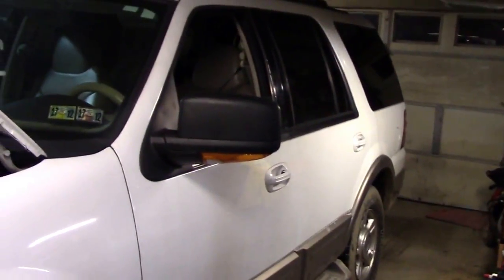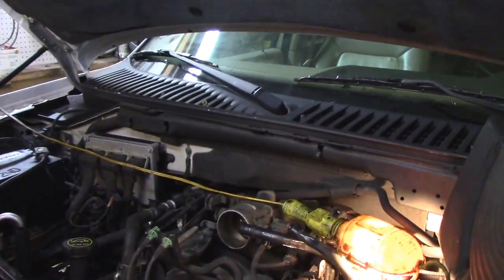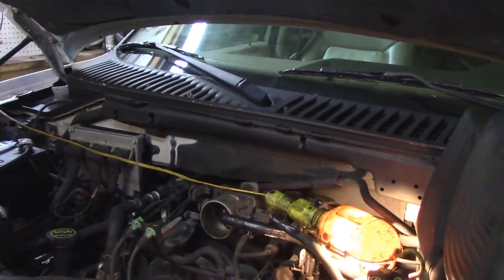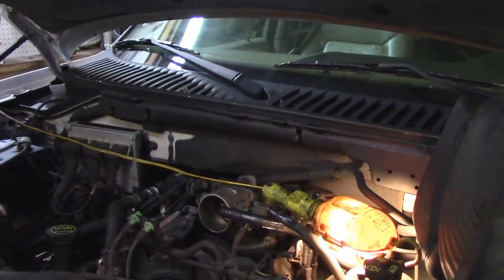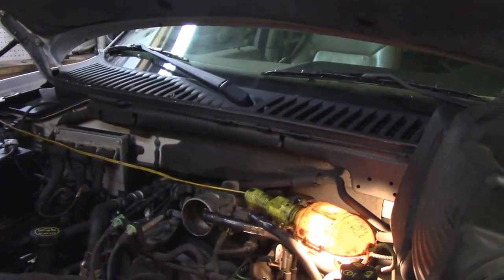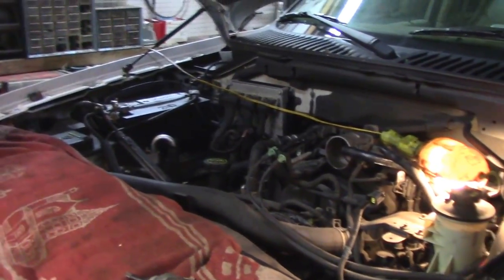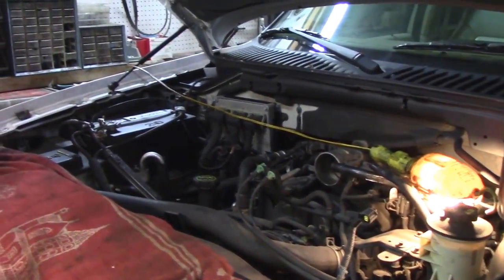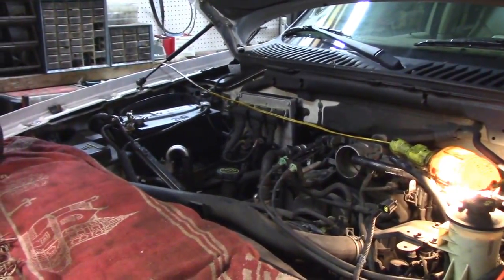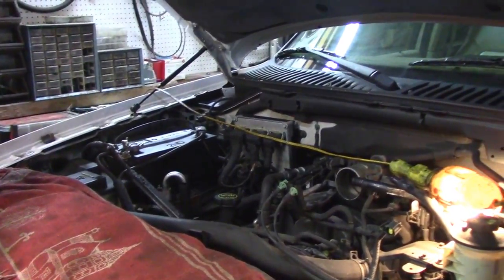Today we're working on a 2004 Ford Expedition with a 5.4 liter V8. It's got a P0304, which is a cylinder 4 misfire. The reason things are already ripped apart before I get here is because I work until like five and Wayne gets up earlier — that's just how we keep stuff moving. The guy had it fixed before for a cylinder 1 misfire — looks like they replaced the coil and spark plug — and now a year later he's having basically the same issue with another cylinder.